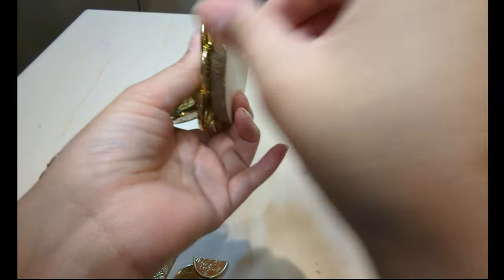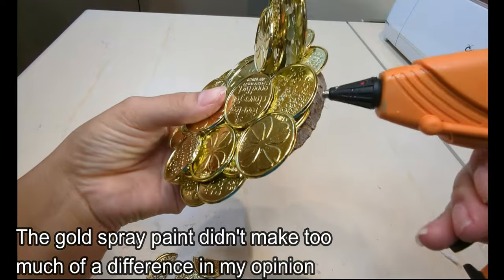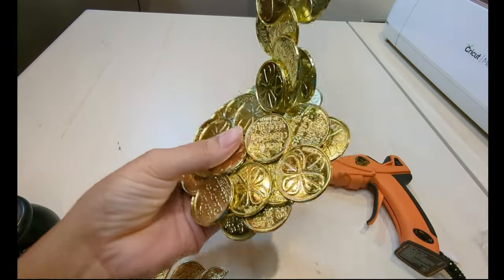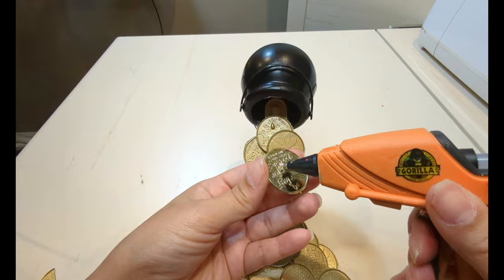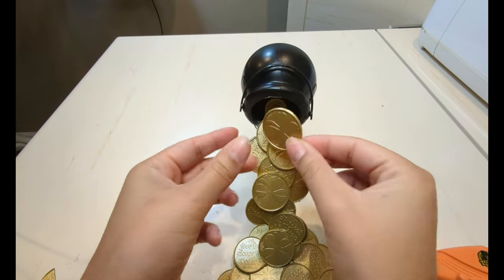Once I was done attaching the coins, I went ahead and spray painted the coins off camera. That's optional — you don't have to spray paint them, you can leave them as is. Lastly I attached the cauldron to the back of the fork with glue, then I attached a few more coins inside the cauldron to finish off that pouring effect.